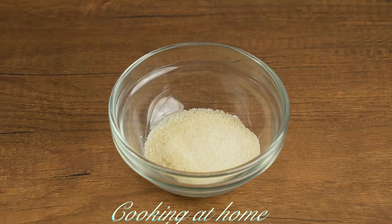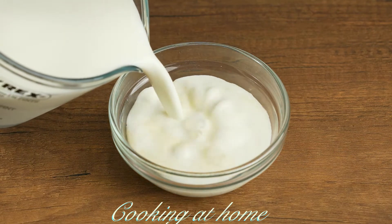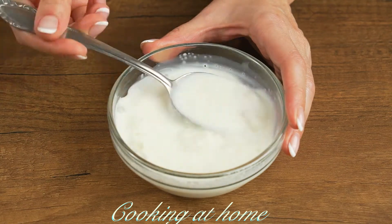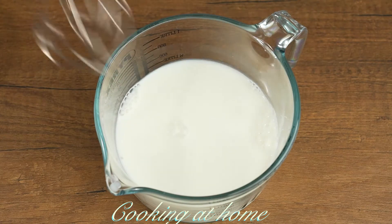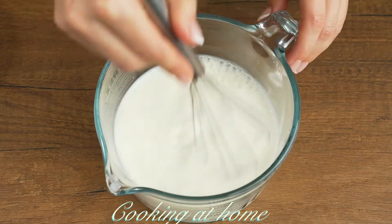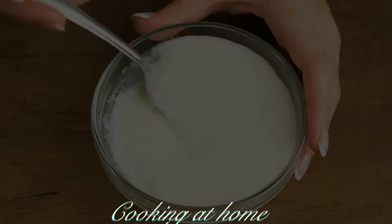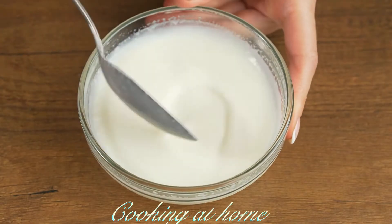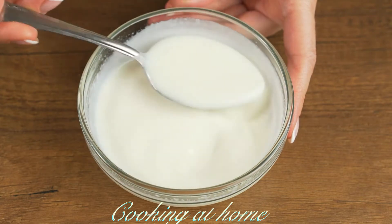First of all you'll need the first layer: 15 grams of gelatin with 100 milliliters of milk. Let it sit and mix it. You'll also need 600 milliliters of milk with 30 grams of sugar and 10 grams of vanilla. Mix it very well. Meanwhile, when the gelatin is done, send it to the microwave for a minute and mix it again.